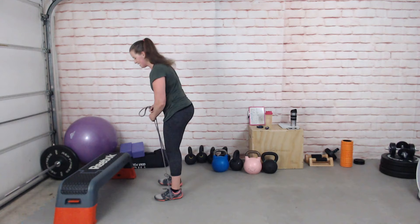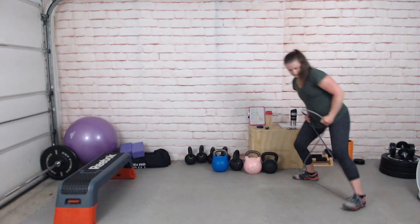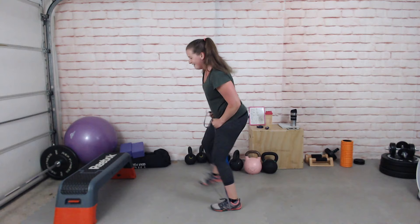Off we go — one, two, three, four, five, six, seven, eight forward. One, two, three, four, five — sixteen. Four more: seventeen, eighteen, nineteen, and twenty. That's one set done. The other set comes at the very end after the next round.